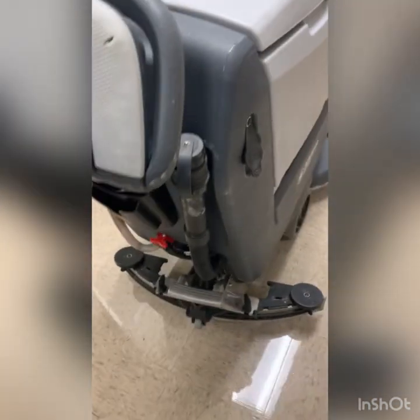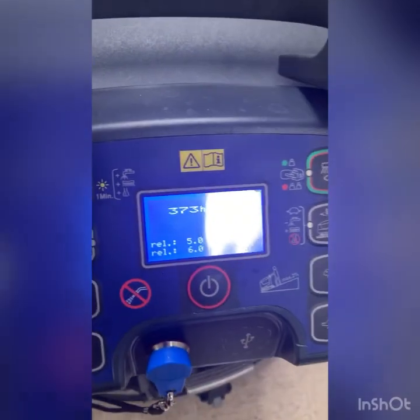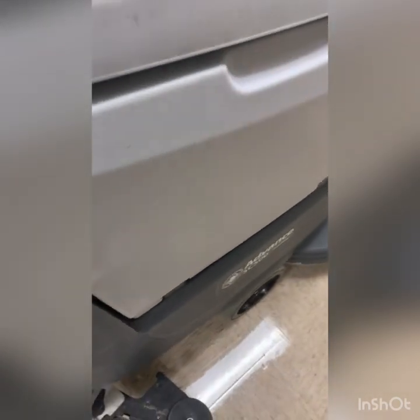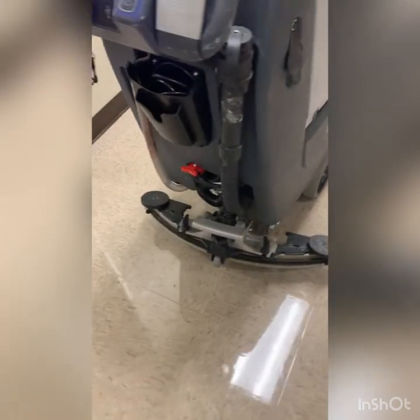Good morning and welcome back. The issue with this unit — 373 hours — this is the SC500, as you saw in the early part of the video. It's water lift, or what people call suction.